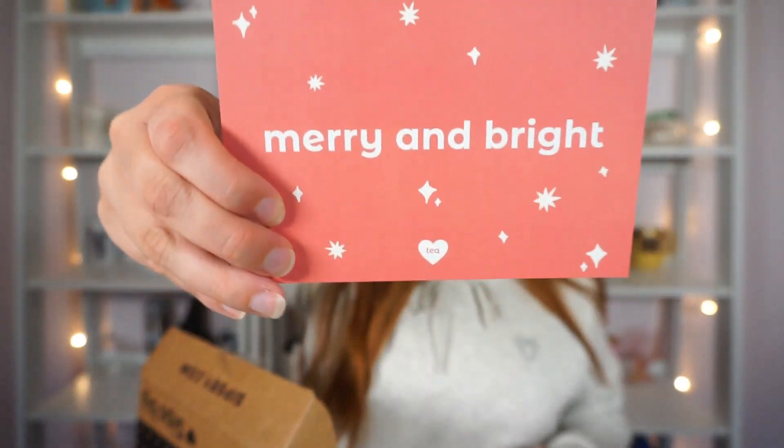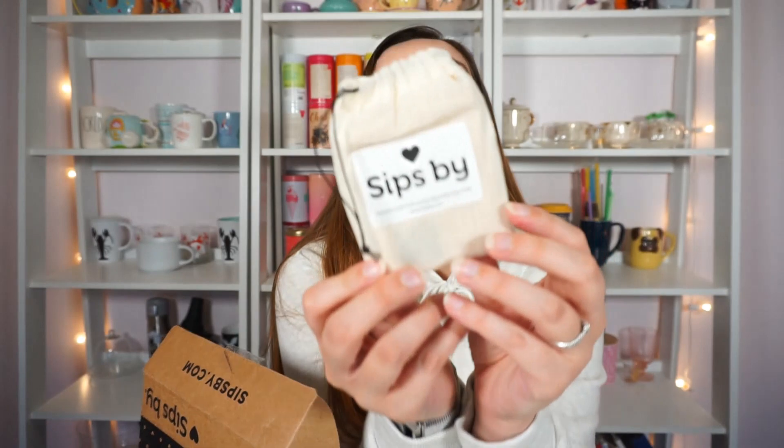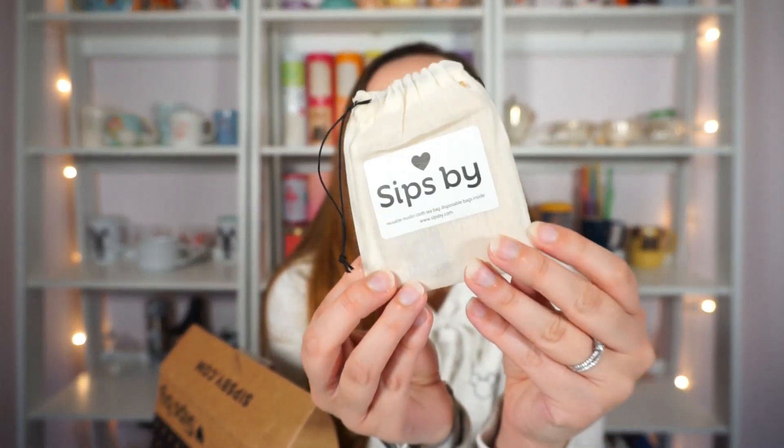It has this little 'made for Dana' sheet with all the teas and information. There's also a little postcard — 'Merry and Bright' — that's so cute. I might actually display this because it's just like a cute Christmas card.